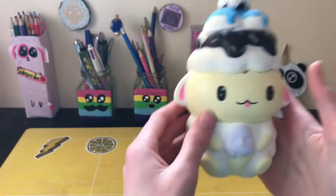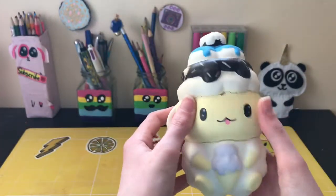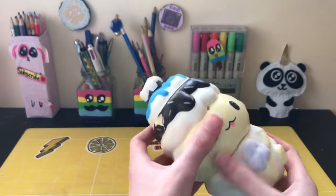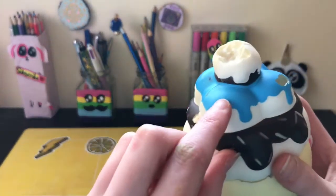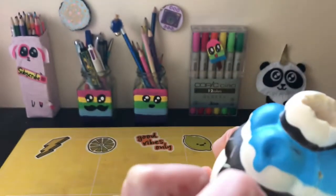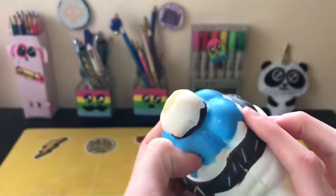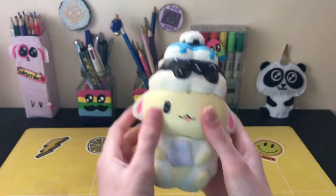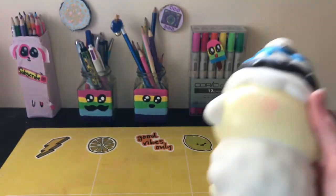Now let's head on to squishy roasting. This little sheep is really cute but of course it has some imperfections — there are a few minor rips and uneven seams. There are even some little bubbles — a hole in the foam basically — but it's not cut open.